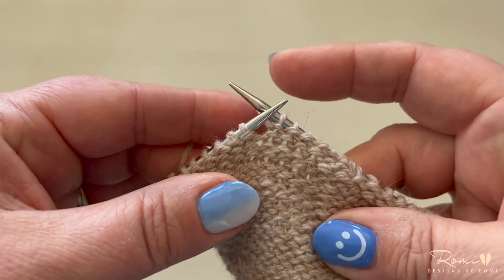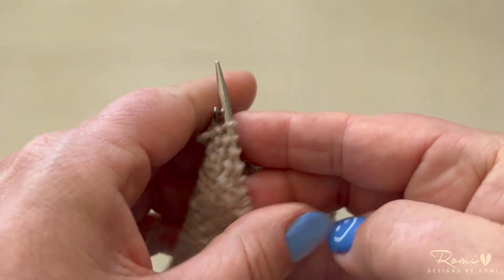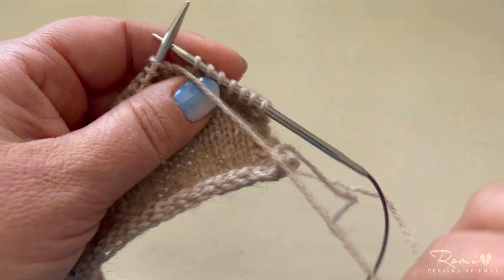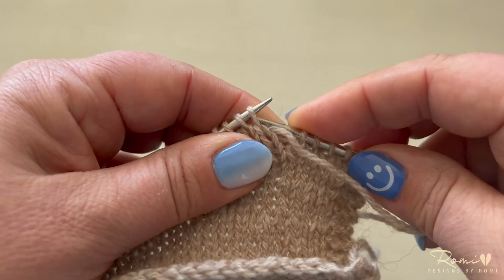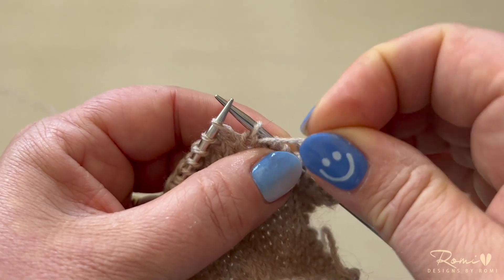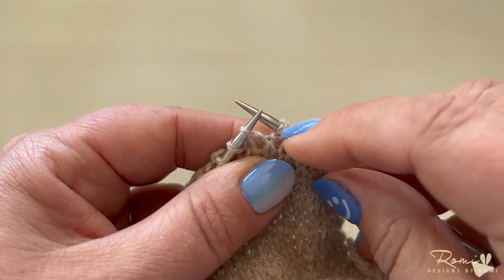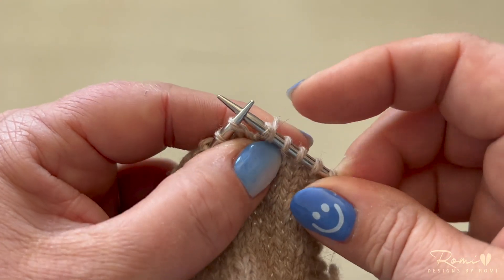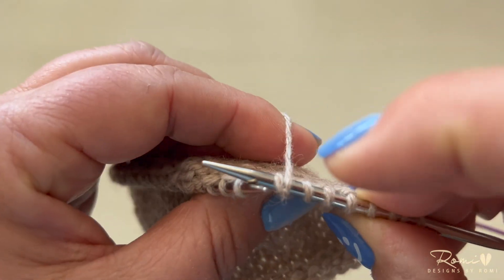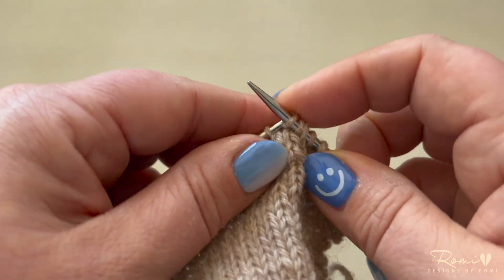To do a German short row on the purl side, purl to the point where you'd like to turn. Then turn your work and bring your working yarn to the front. Slip the first stitch purlwise onto your right needle and grasp your working yarn. Pull over the top until you can see the stitch slightly extended. You don't need to pull as hard on this side as on the other side. Now with your yarn in place to knit, continue to knit across.